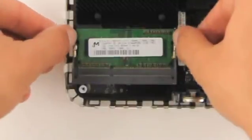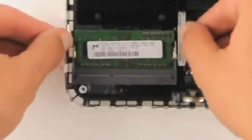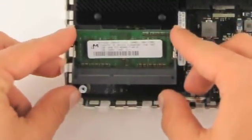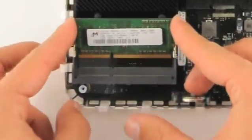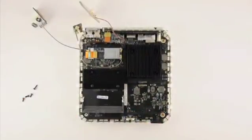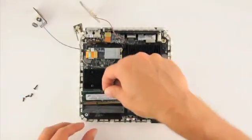Gently push on the two arms that hold the RAM in place to release the memory stick. To insert the new RAM, make sure the notch at the bottom of the memory stick matches the position of the notch in the memory slot.